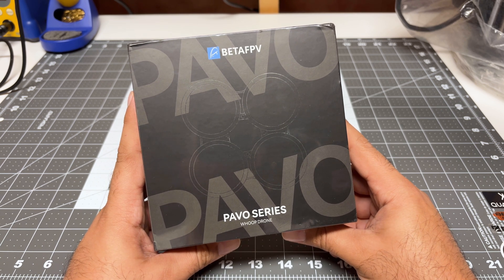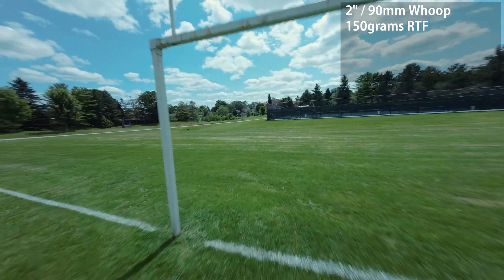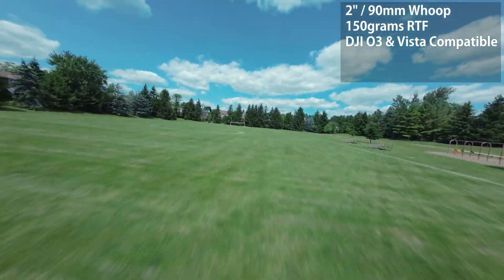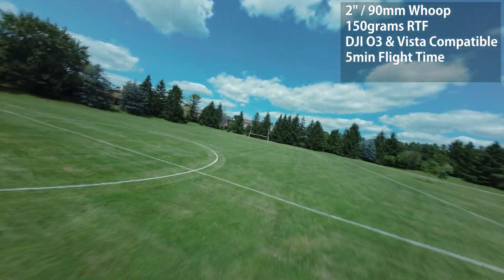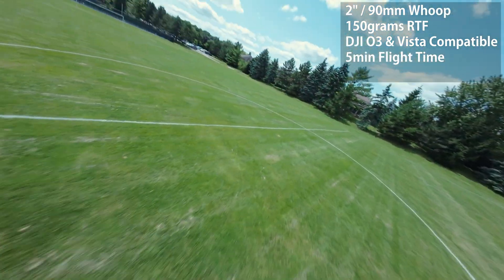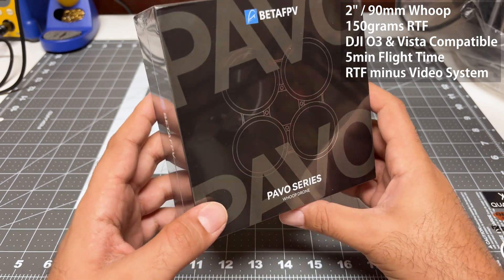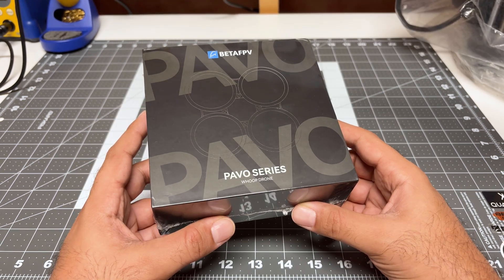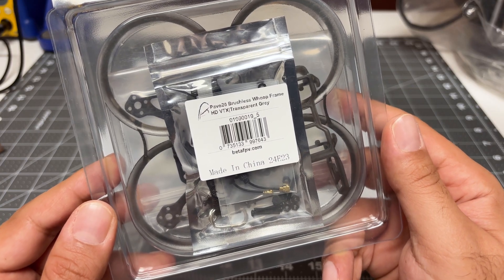I'm checking out this BetaFPV Pavo 20 WUP. It's a 2-inch or 90 millimeter WUP, supposed to weigh about 150 grams. It supports the O3 from DJI plus the Vista or equivalent, and it's supposed to give you five minutes of flight time with the recommended battery. It comes all packaged and ready to go — just install your video transmitter. Thank you BetaFPV for sending me this for review. They also sent me a replacement WUP frame because they know how I fly.